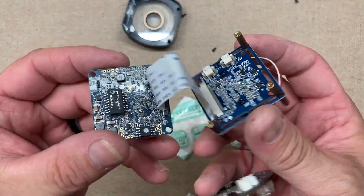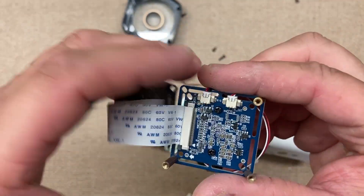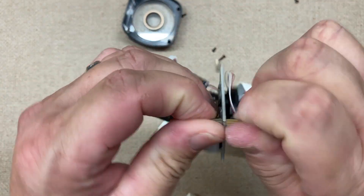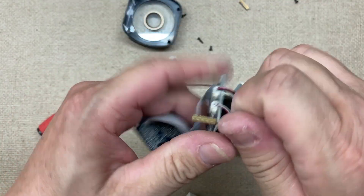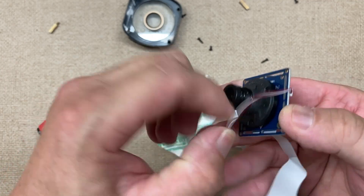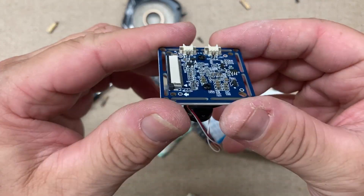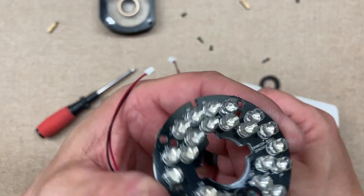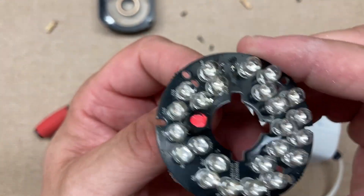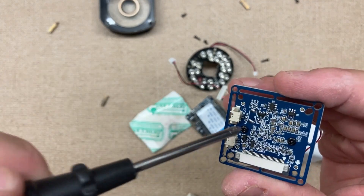All right, there we go. So we have that, and there's the camera. We can take these off to make it a little easier. Nice thing is everything has just a little connector here. Let's just pull that out — I'm not saving this camera. Nice little LED IRs in there, and there's the camera, held on by two screws. Here's a quick look at the back of the lens — this is adjustable.